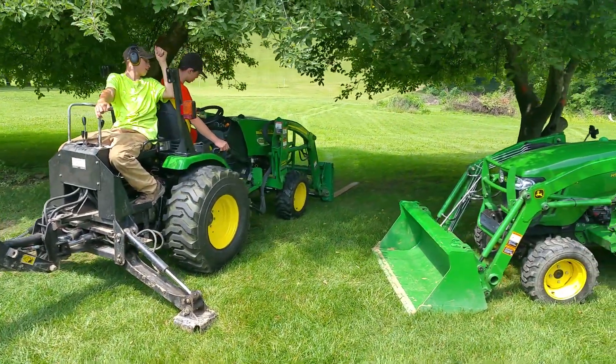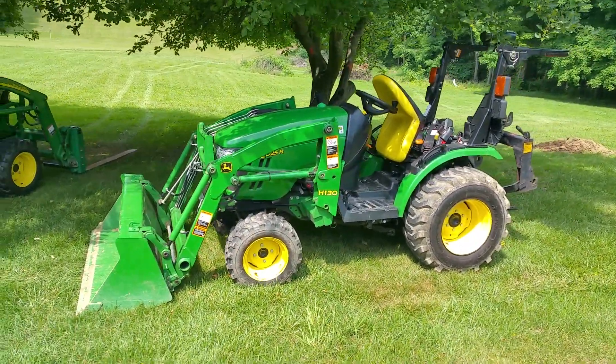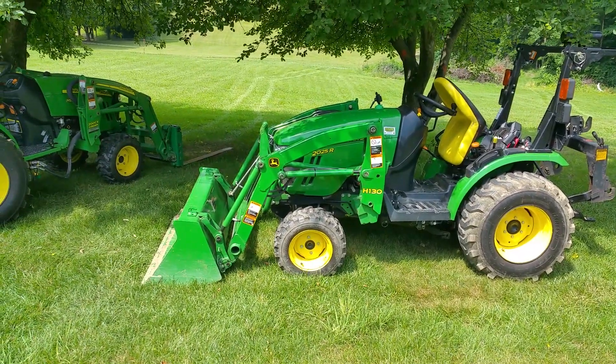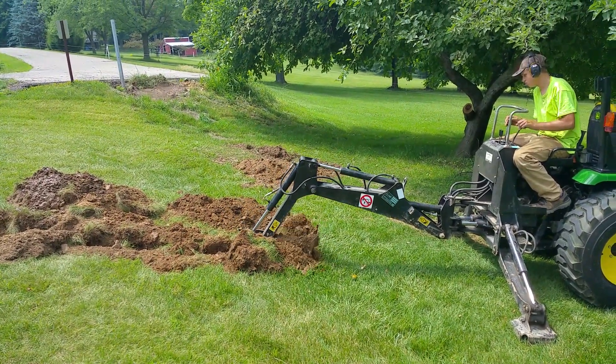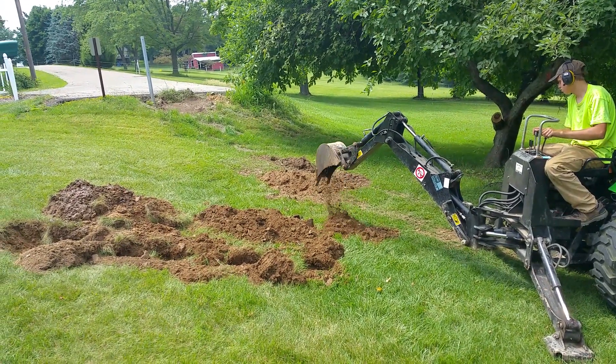Today we've got the forks on the 2520. We have a 2025R sitting here with a 49-inch bucket so we can move any dirt we need to move. We're digging out stumps with the backhoe and we figured the forks might help us if we needed them to dig out stumps.